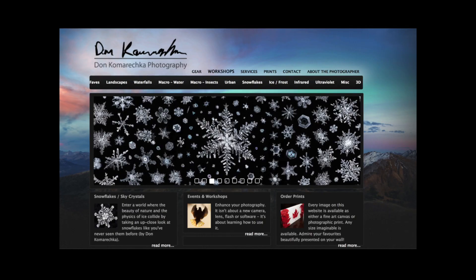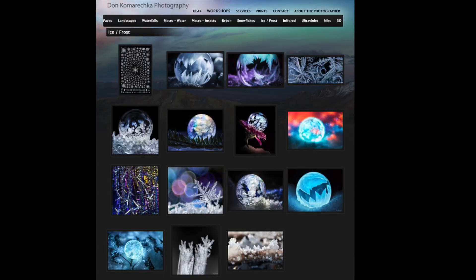Then you have the modern-day master: Don Kamarachka. He lives in Canada, does focus stacking, and his snowflakes are absolutely mind-blowing. In my opinion he's a genius — he knows all about light. He photographs snowflakes and also snow bubbles. I reached out to him to ask about his lighting and technique — really nice young guy. His website is doncom.ca. One of his images uses invisible ink with ultraviolet light from a specially adapted flash, which produces those different colors.